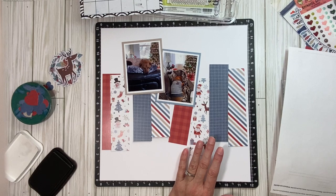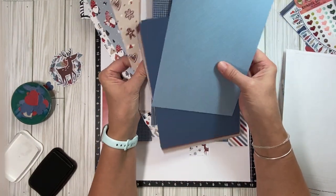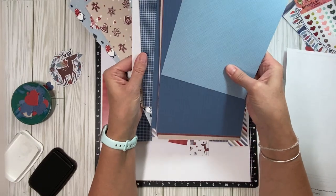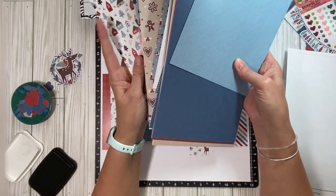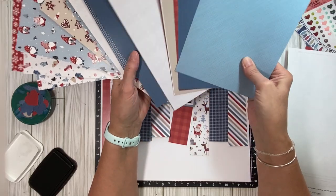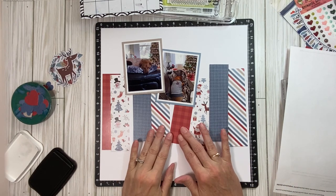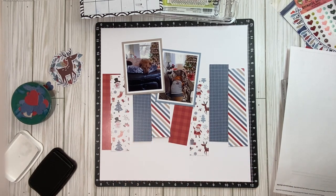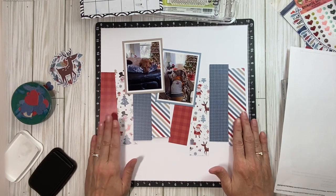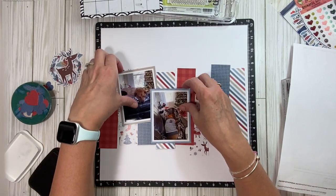It might have come out last year, but it's new to me because I didn't know about it last year. So I got the 6x9, and I got the pattern paper, and then I got the matching cardstock, all in 6x9. And so I decided to make 2x6 strips here, and they're going to be straight here, and then we have a couple of photos.